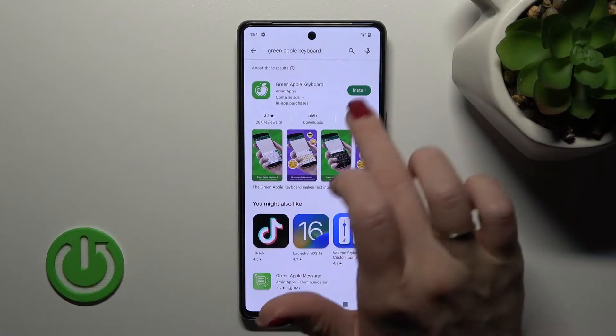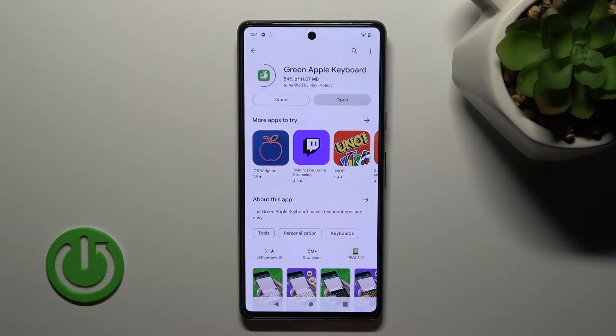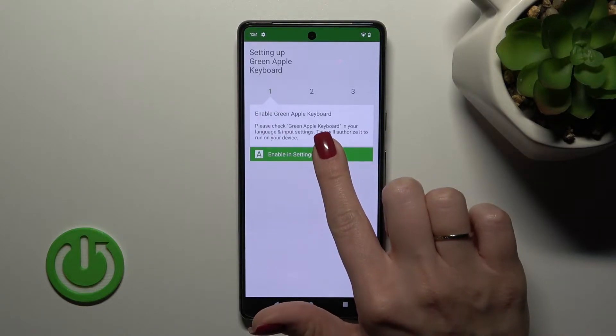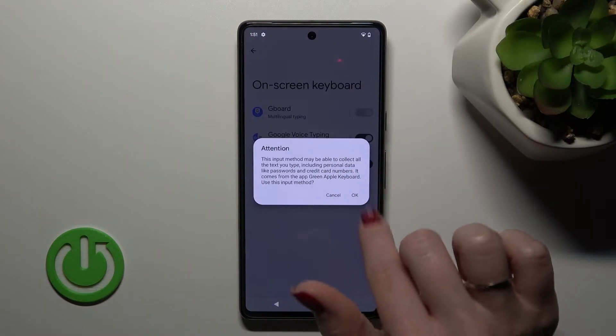Now we should get this first application, so let's tap to install and wait a couple of seconds. After that, let's open the app and click 'Enable in Settings'. Now near Green Apple Keyboard, we should click once on the switcher.